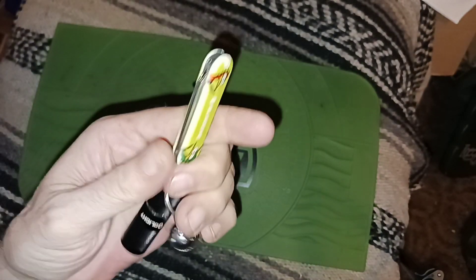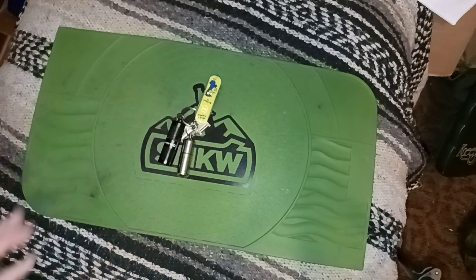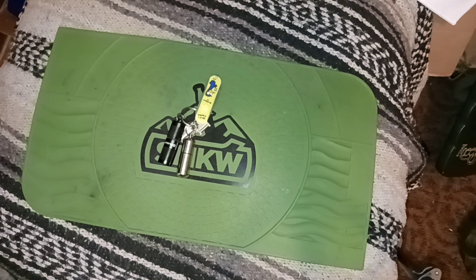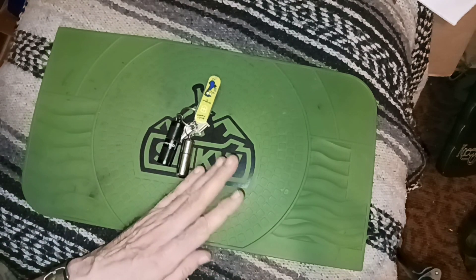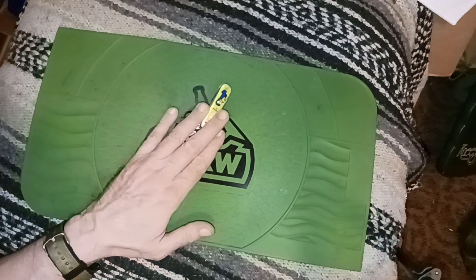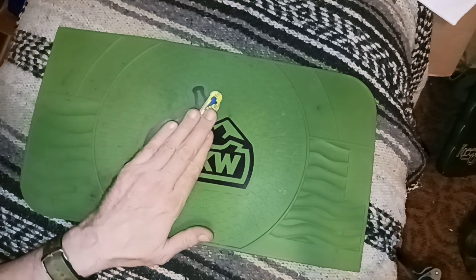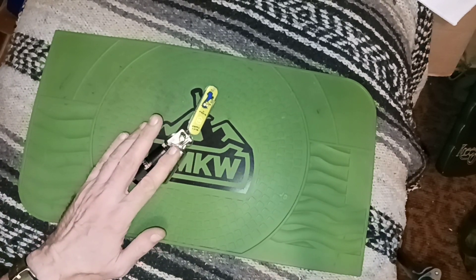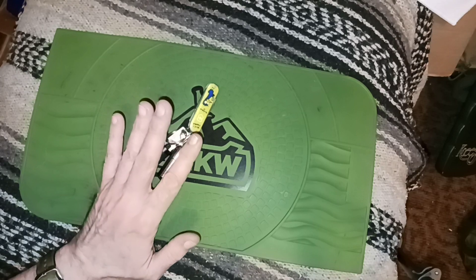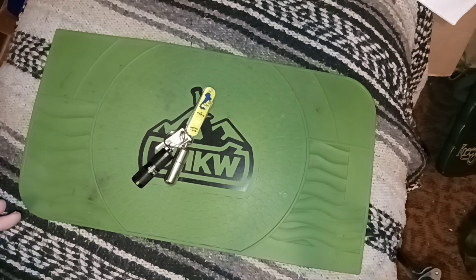I've got cargo pockets and I like knives, which is the reason I was getting this. Usually I have at the minimum — this is the smallest, the least amount of knife you would catch me with anywhere. I don't usually have this on me because it's on the keychain and I don't carry my keys around inside the apartment.